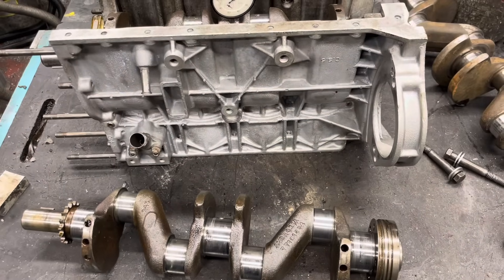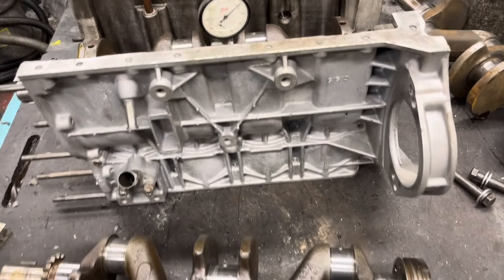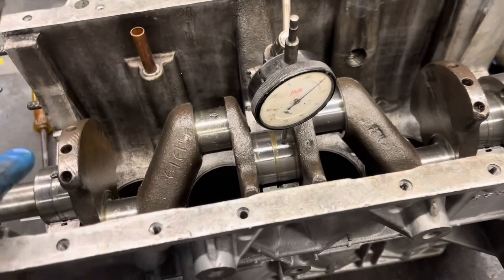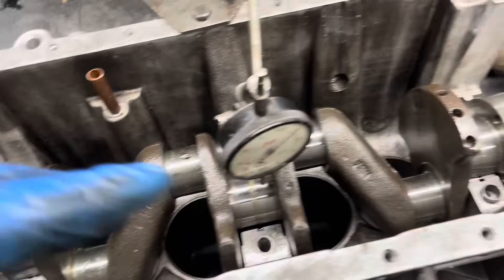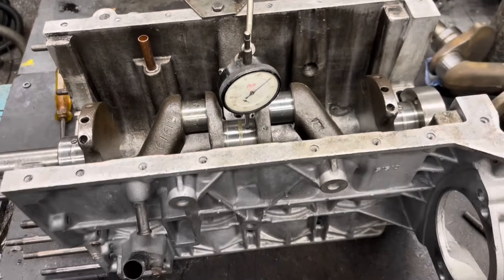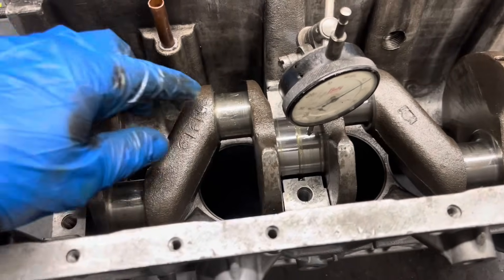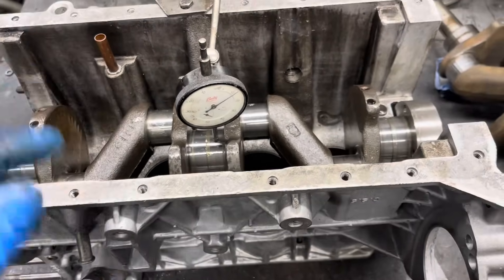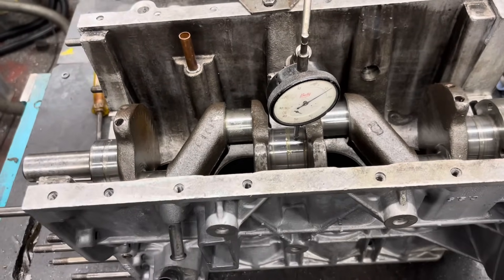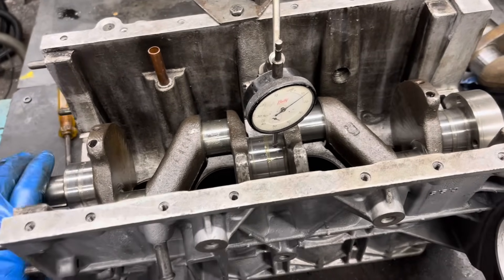Good morning YouTubers. Today we're going to have a little chat about crankshafts in Hillman Imps. What you'll see in front of us is a clock gauge on a crankshaft with no centre bearing — it's only supported at the two ends. The reason I've done that is to check if the crank is straight. This is the crankshaft that's been away to the grinders and had the journals shrunk to 36mm so it can run the motorbike piston and rod.